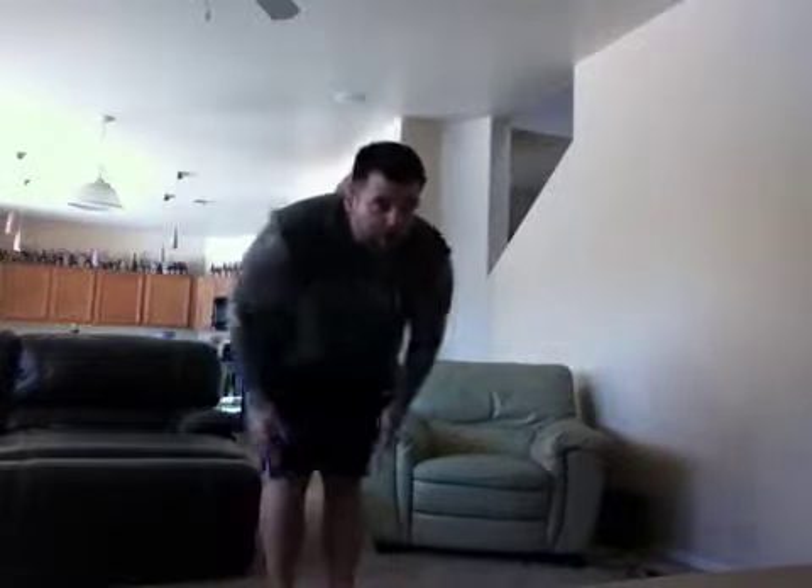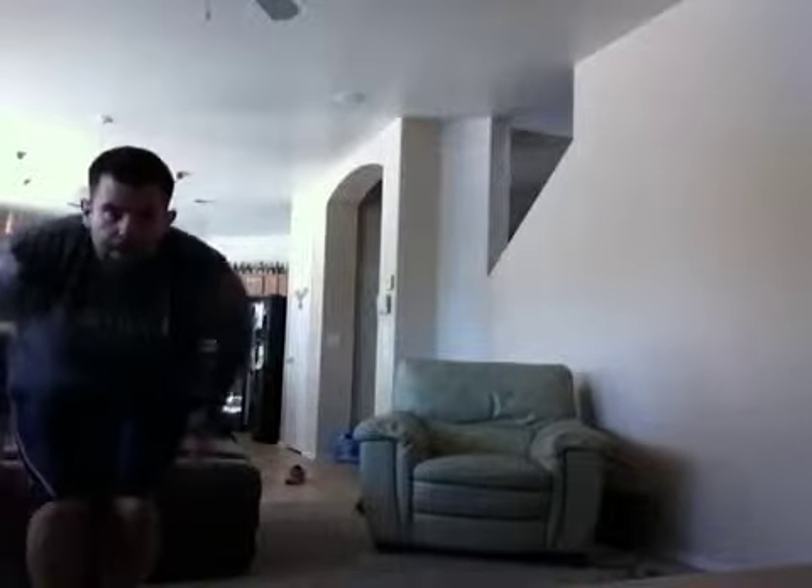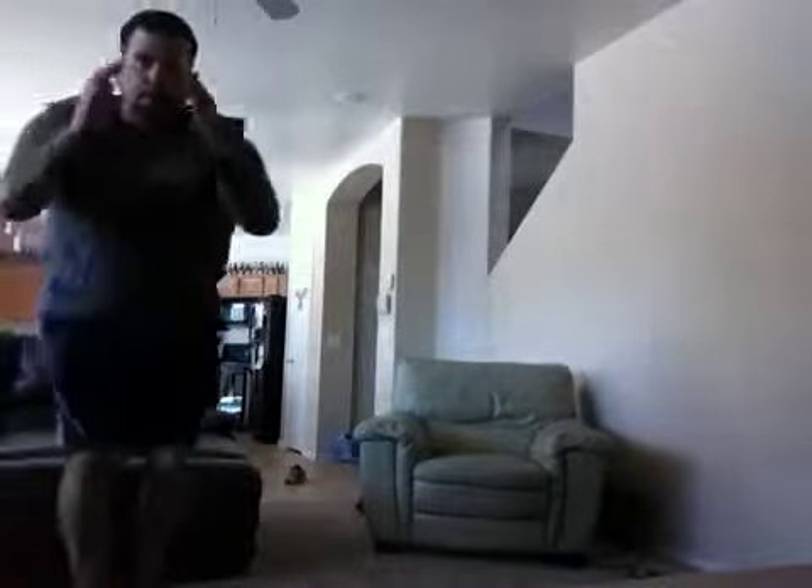Here we go. 3, 2, 1, and abs tight. Knees together. Squeeze the inner thighs on the side. Arms back.